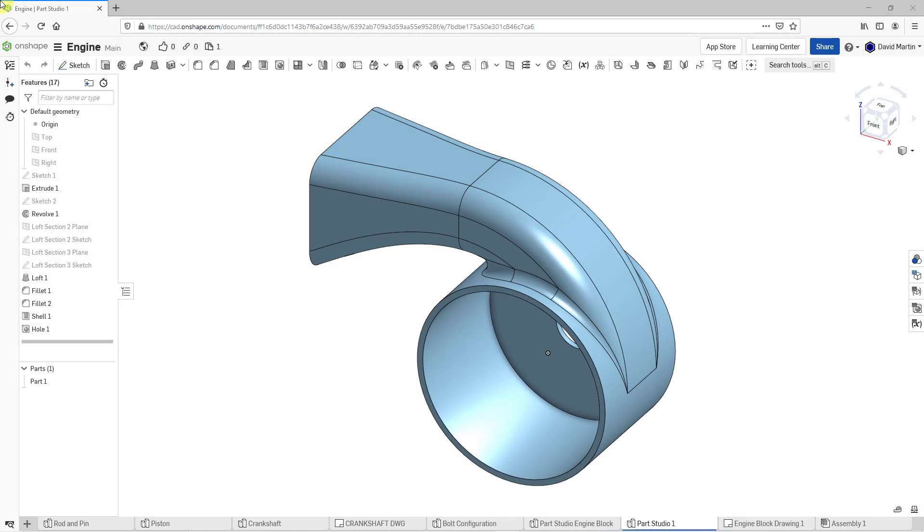Let's continue with the design of the impeller housing in Onshape. Before I move any further, let's rename the part in the tree. I will just call this the impeller housing.